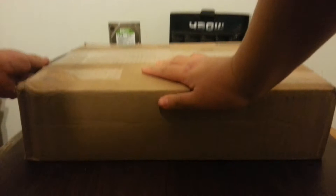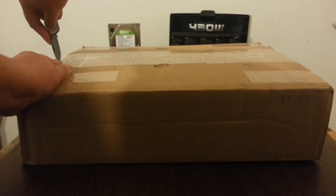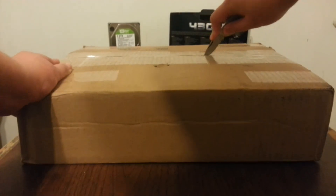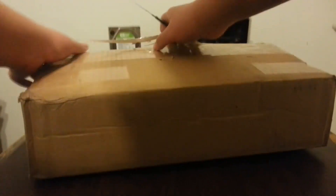I'm going to cut this open. I'm actually pretty excited — the shipping took quite a bit, but I'm hoping that what's inside will make up for the wait. So I'm just going to go ahead and open this up.